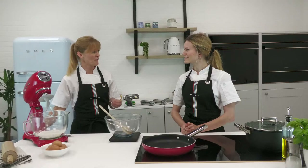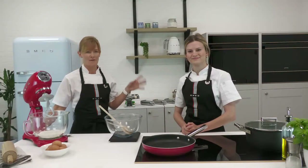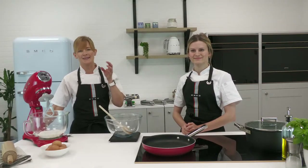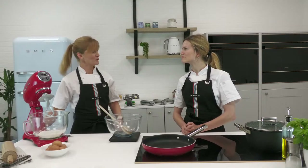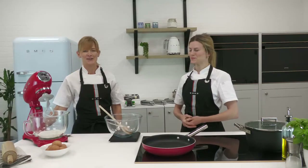As an Italian brand, we thought it only right to share our expertise in Italian cookery using these fabulous appliances. Some of you may have joined us yesterday when we looked at how to make perfect risotto. Today is all about pasta and tomorrow will be all about pizza. This will be staying on YouTube after today so you can go back and do the cook along at your own time.